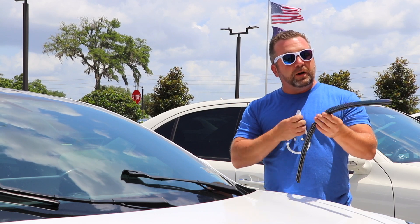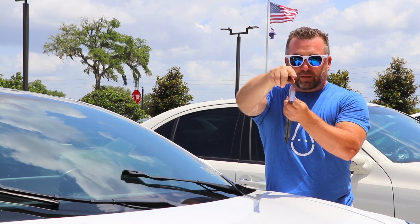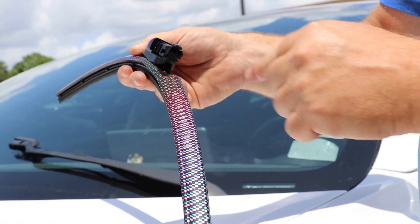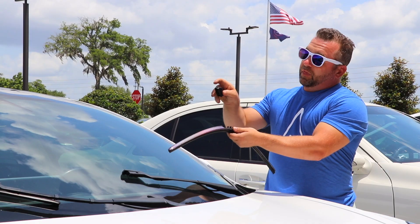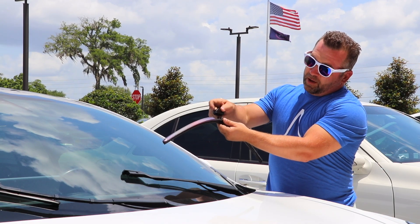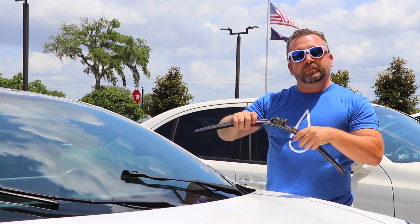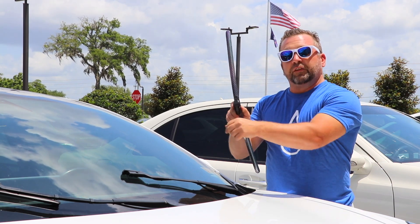We're going to take our adapter and put it on the wiper. When you look at the wiper, it has a spoiler — you can see the spoiler comes up this way. That's going to be the part we want facing down and towards the direction you're driving. We'll put the adapter on facing that way. Snap the adapter — this is our L adapter, it fits two different sizes of the top button wiper arms.